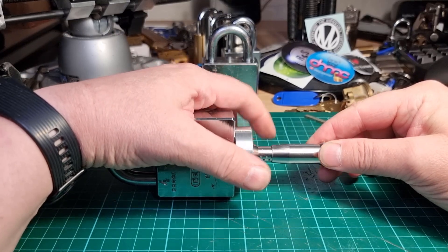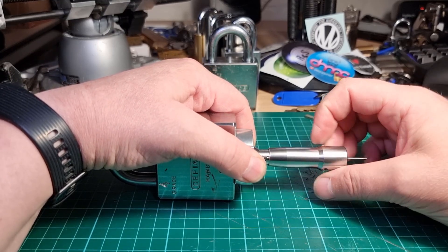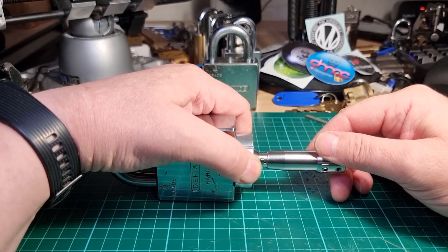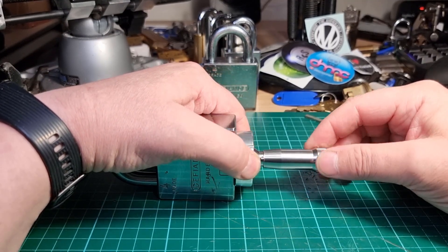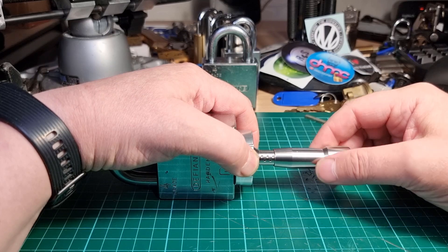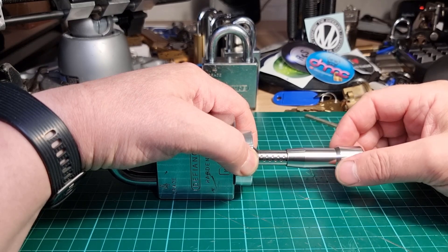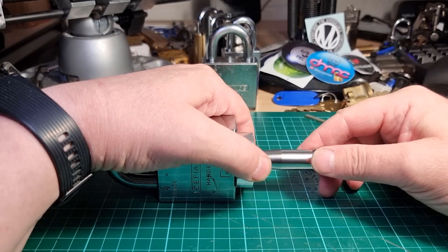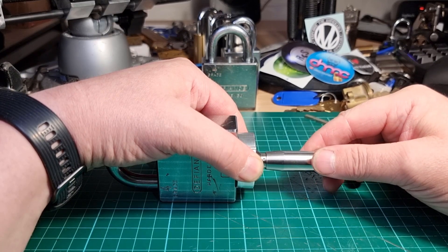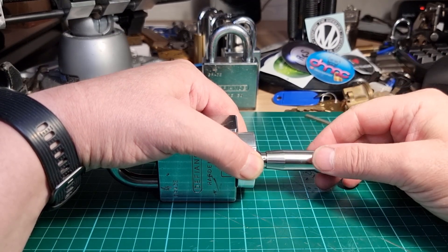Just like the 820, I'm having to come right off the tension to get these discs to move — sometimes from one gate to another, or just out of the gate. So, starting at the back and working forwards: one little click, and then I get a second subtle click, and then everything goes a little loose.